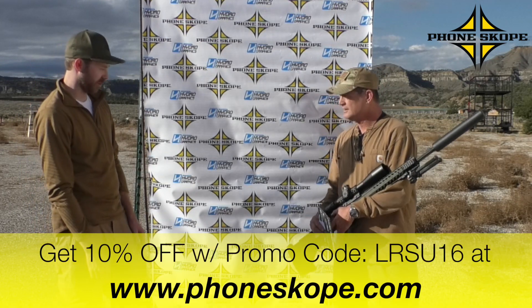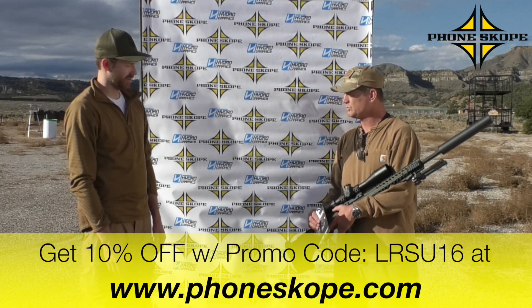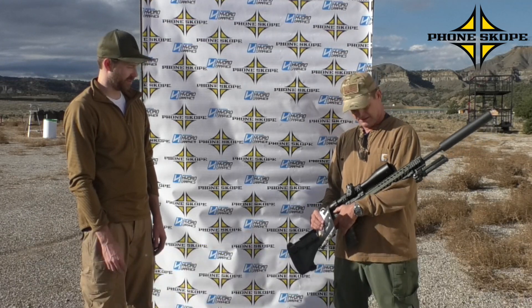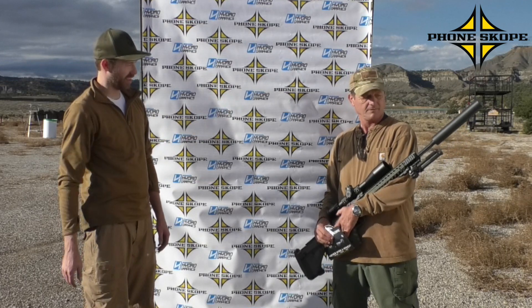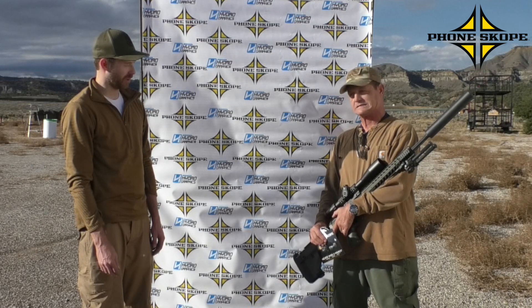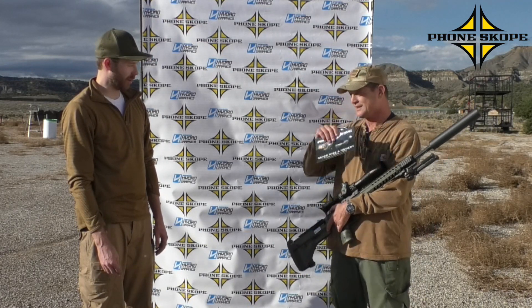So tell us about this beautiful rifle you're holding there. Desert Tech SRS 338 Lapua with the Kahles scope 6x24-56. Was that bipod? What's that big thing on the end of there? Thunderbeast suppressor. How much do those run for a 338? About $1,500. It makes it nice and quiet and pleasant.